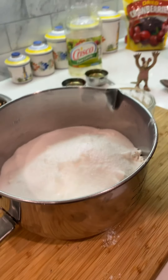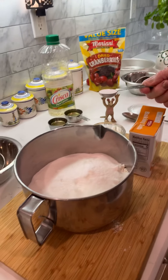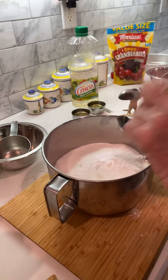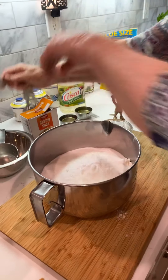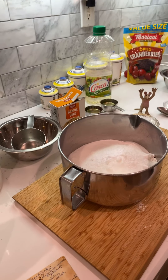I'm wearing my husband's socks — that makes it more homey. And then one teaspoon of soda. That's what makes it rise.